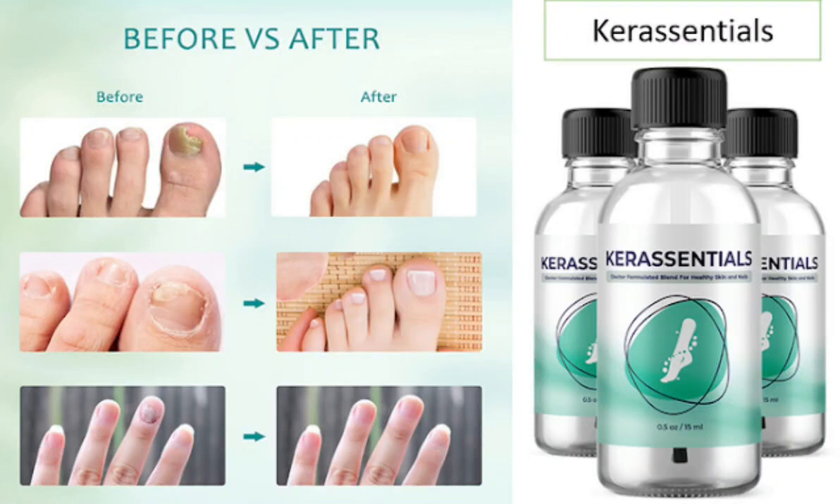Hi guys, my name is Jessica and today I'll tell you everything you need to know about Care Essentials before actually buying the product. I also have two really important alerts so pay close attention to what I have to tell you.